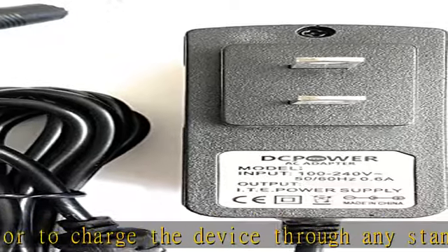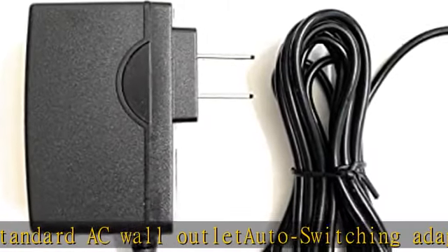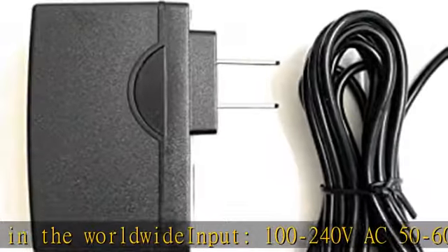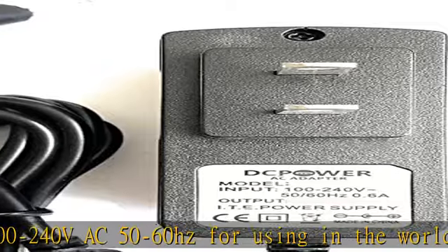See more product details in the description to get this product today at the best price. Generic compatible home wall AC DC power adapter/charger, worldwide input 100-240V AC, 50 to 60 Hertz.